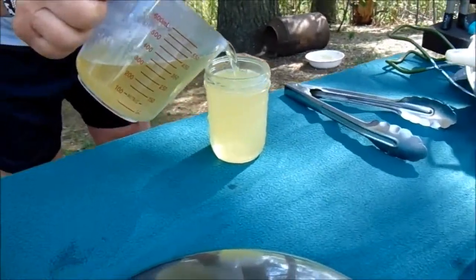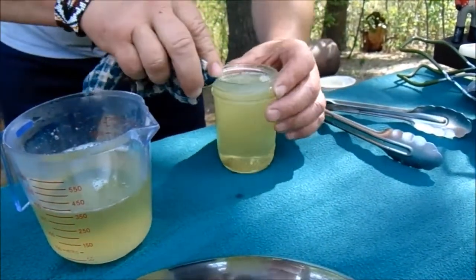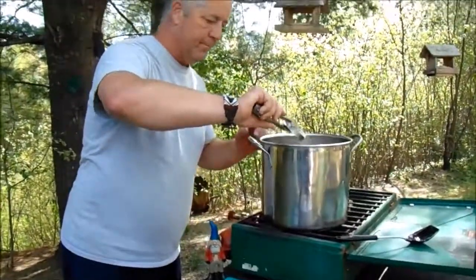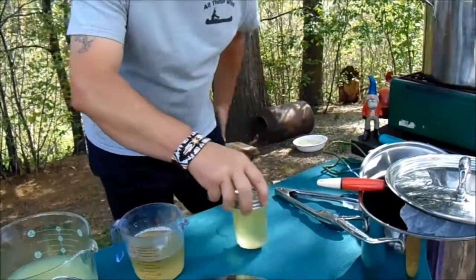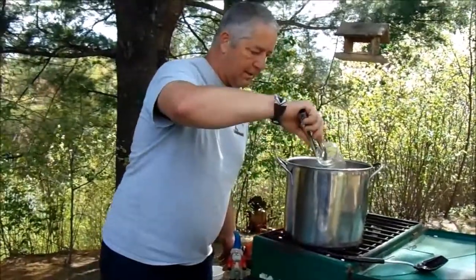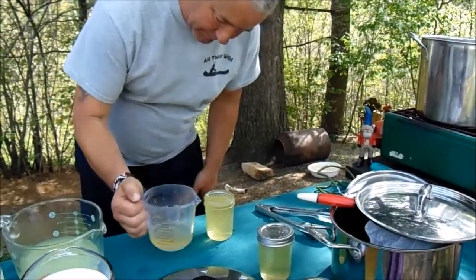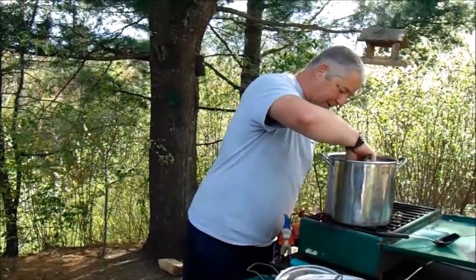Even though I can see I'm not getting anything on the rim, leave a quarter inch headspace. I wipe them off anyway. We're going to finish getting these filled up. They go in the water bath for ten minutes after you're done. If it doesn't set for you within two hours after it comes out, you did something wrong.